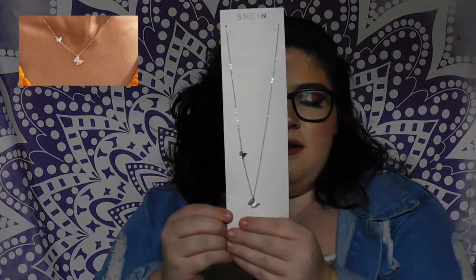I also got one more accessory — it's another butterfly necklace, a choker style. They called it a charm necklace. It's really pretty, it's silver, and I don't own a lot of silver jewelry so I'm pretty excited about that. It has just two butterflies on it. So far I haven't been disappointed in what I ordered.